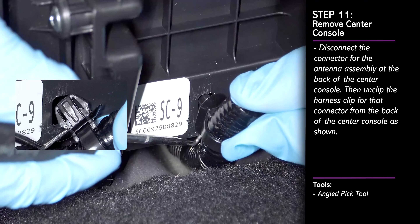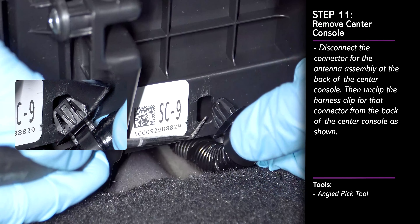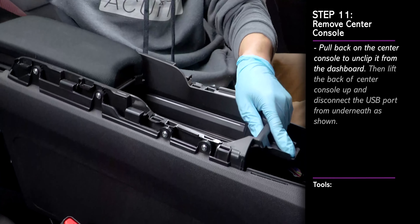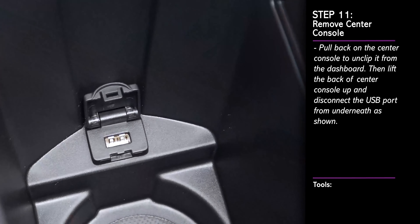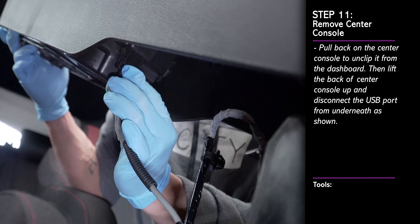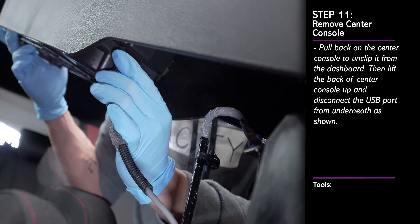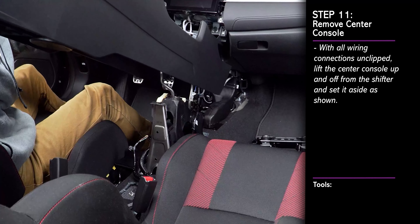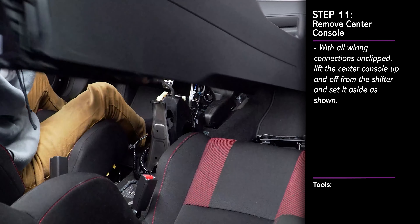Pull back on the center console to unclip it from the dashboard. Then lift the center console up and disconnect the USB port from the bottom of the console as shown. Once the USB plug has been disconnected, lift the center console up and off from the shifter, then set it aside.